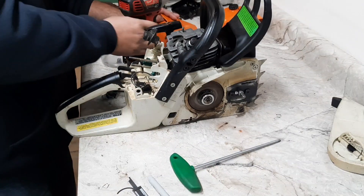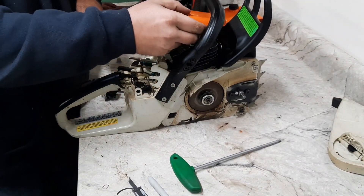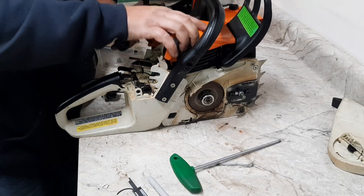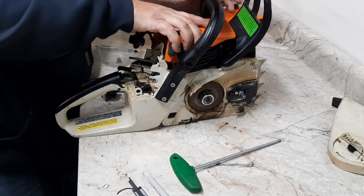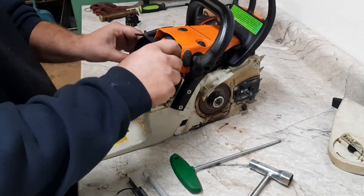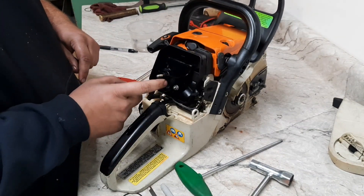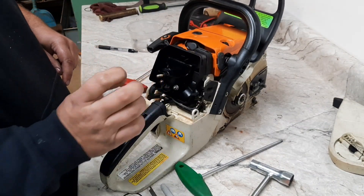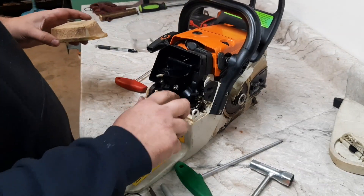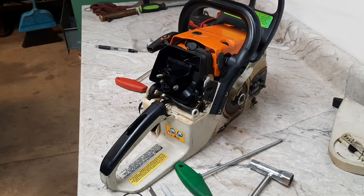Now we can put the top cover on. It's a good idea to open up the back of this elbow for more of a straight shot, but for a regular work saw we're not going to bother with it. The filter is plenty restrictive enough as it is.